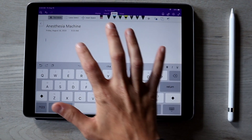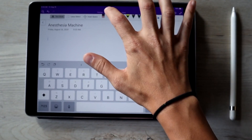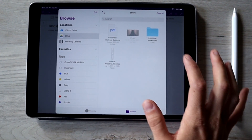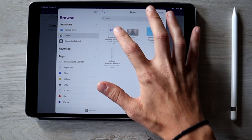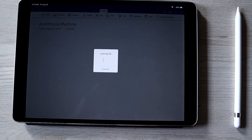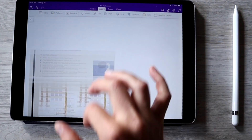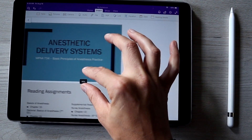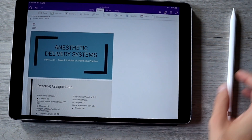Then I click down below on the actual document and hit Insert and PDF. As you remember, we put that PDF on Google Drive, and it actually pulls it straight up from Google Drive. It takes a second. Now my whole PowerPoint is on here — all 79 slides. I'm going to scroll all the way up to the top and show you how I actually take my notes.